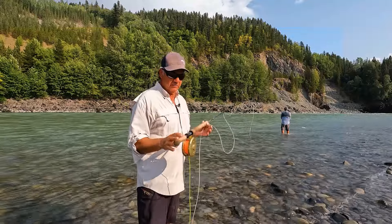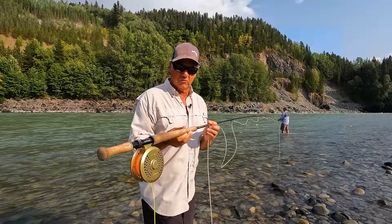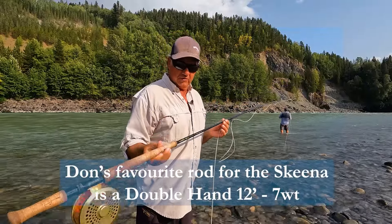I'll take a break and show my exact setup. So I explained this one, I'll show you the tips, but this one I'm actually using. I got the Loop NXT, my 12-footer — 12 and a bit. It's a seven weight.